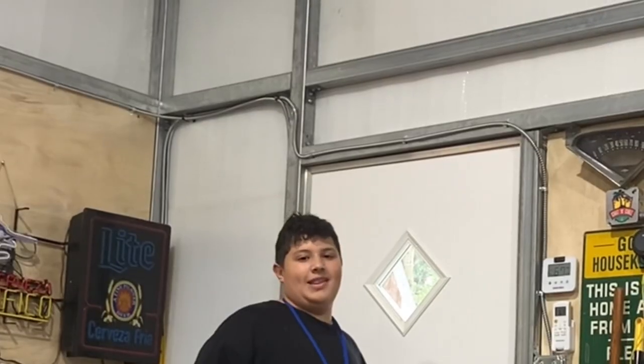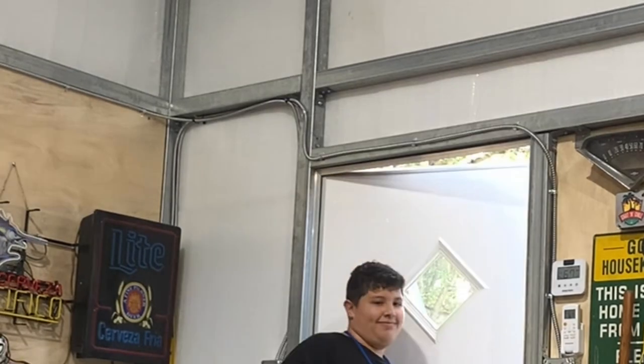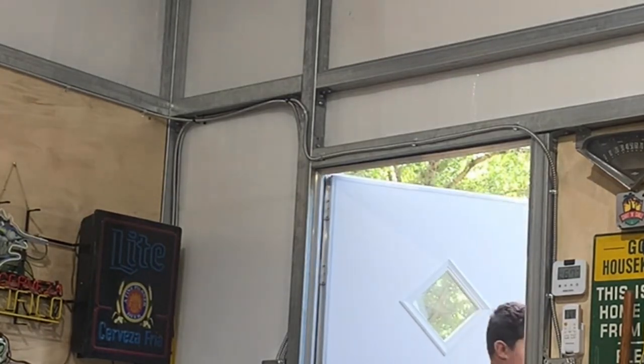What's up buddy? I'm going to clean up the new shelf. How was school? Good. Alright, I'll see you inside.